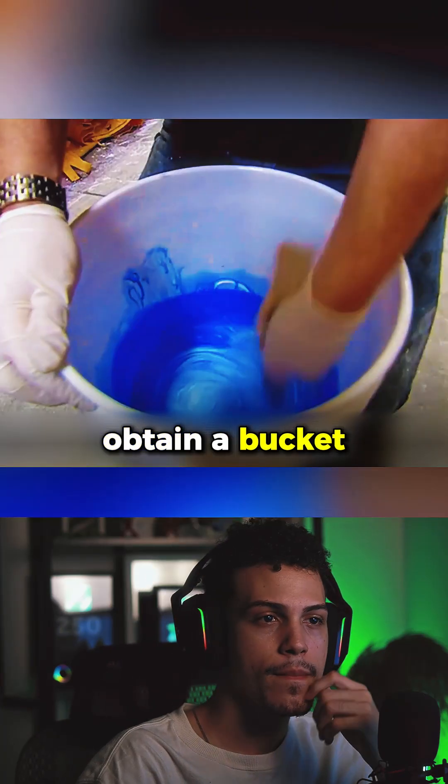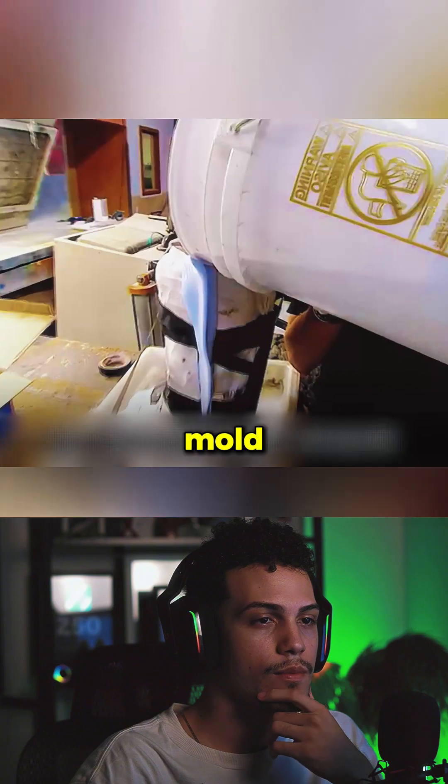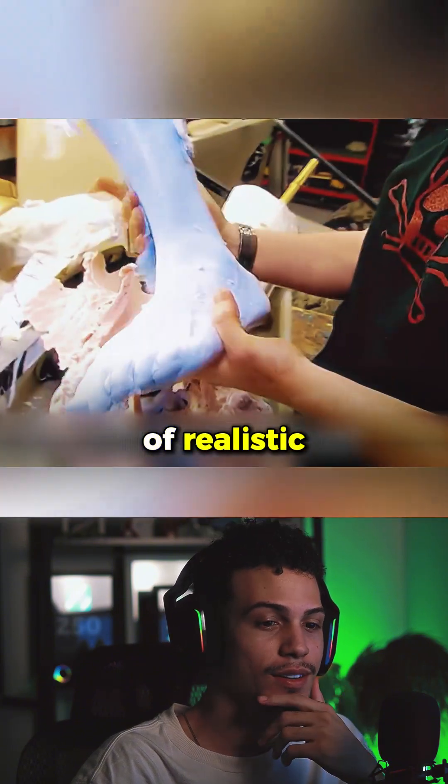So Adam melted down a toy doll to obtain a bucket of silicone, and using his own foot as a model, created a foot mold. Pouring the silicone into the mold and cooling it for two and a half hours yielded a pair of realistic fake feet.